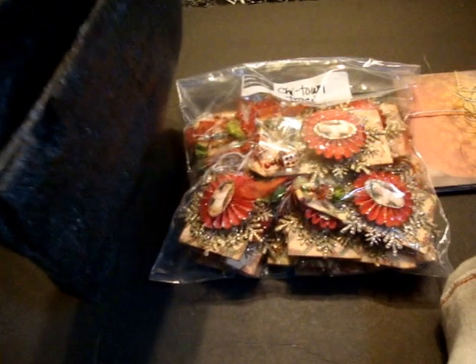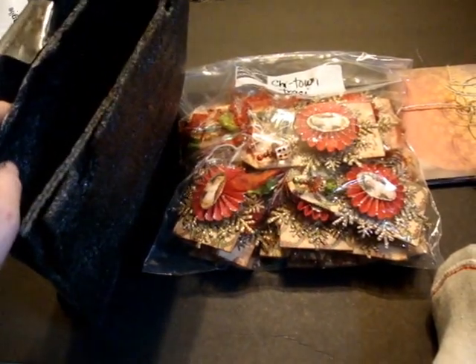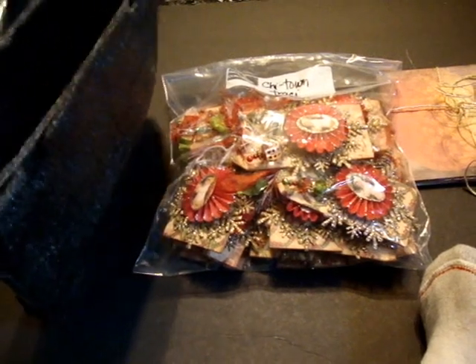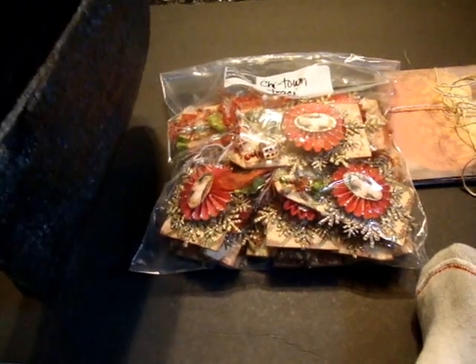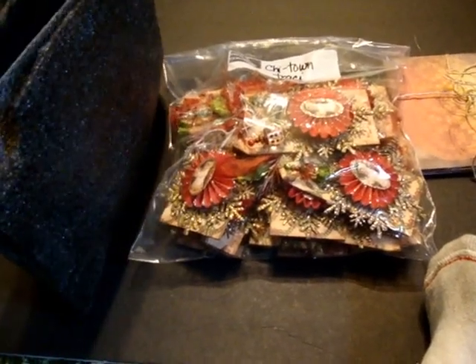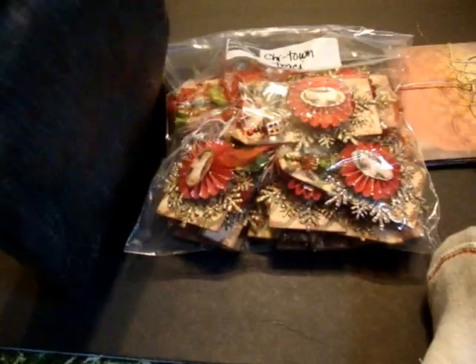With any swap, you want to make sure your packaging is just as important. Why take the time, the effort, and the money to make something that by the time it gets to its destination, stuff's falling off, stuff's ripped off — it just doesn't make any sense. So please, if you have to spend that extra dollar for extra padding, do that for any swap.